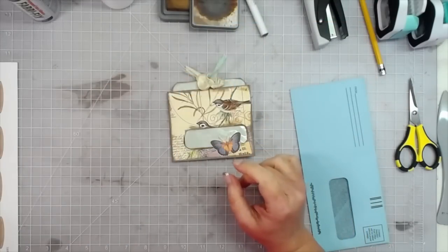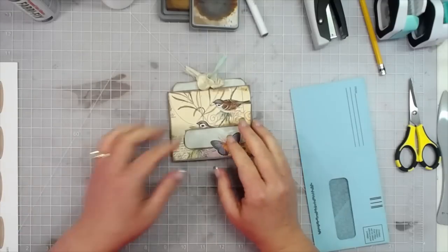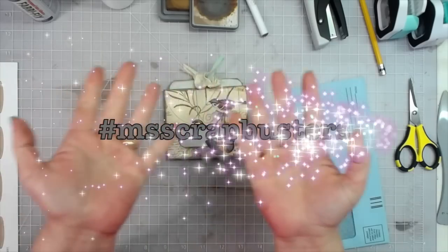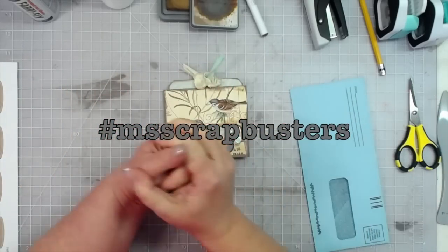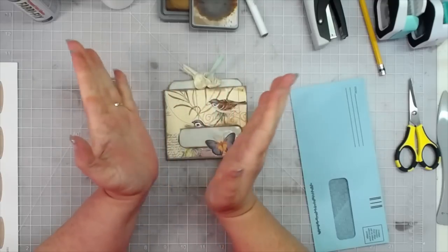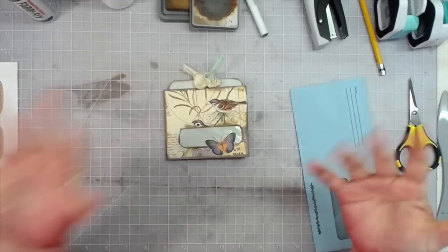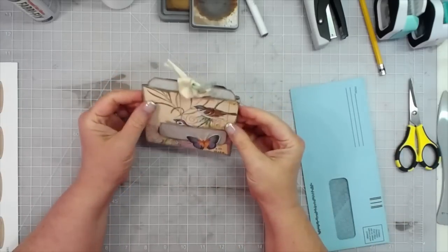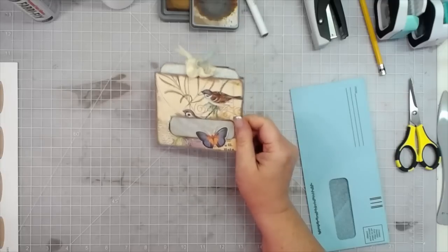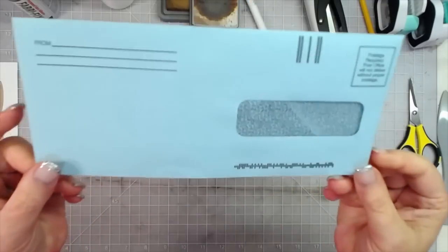Hey everybody, this is Melina from ScrapbookingWithMe.com, also known as MeCraftyScrapper here on YouTube and Instagram, and over on Facebook at MeCraftyScrapper Creates. Today is another episode of M Scrap Busters, a weekly challenge on my channel for inspiration to use up scraps. Today we are making a little mini four pocket folio from one junk mail envelope.